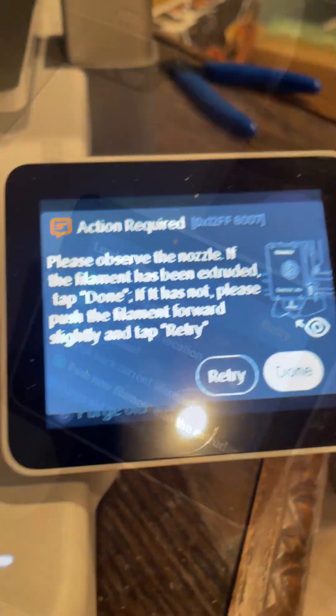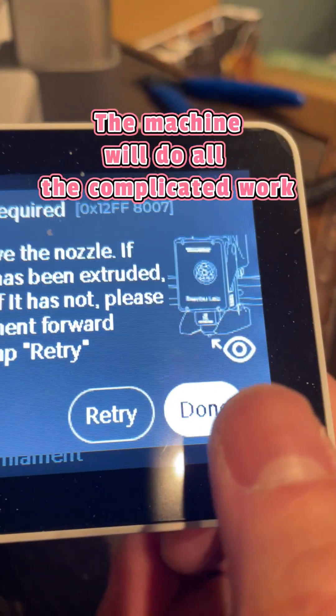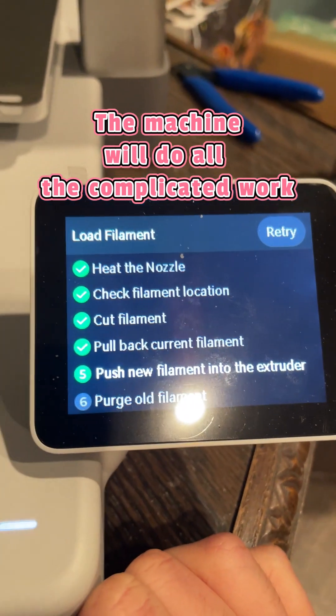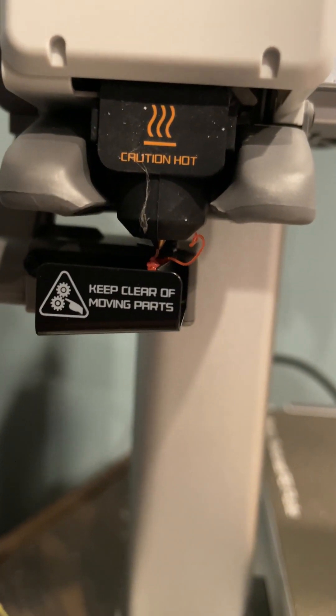However, it doesn't mean that the machine will take care of everything by itself. You still have to be there, of course, to load the filament and feed it inside the tube. You also have to observe if the filament is actually in the hotend or not.